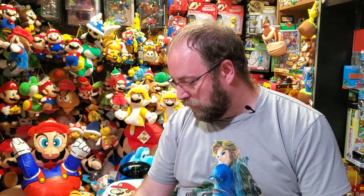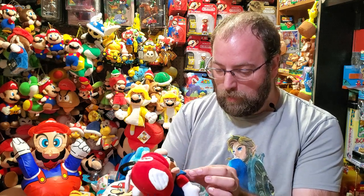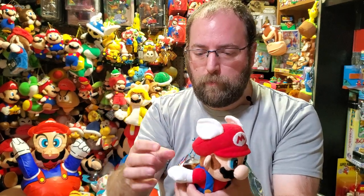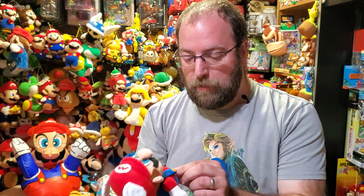I wanted to start off with the Super Mario 64 set — why? Because it's easy, I just pulled it right off that peg back there. So this is the Super Mario 64 Mario Wing Cap plush, and this one has an infamous suction cup.